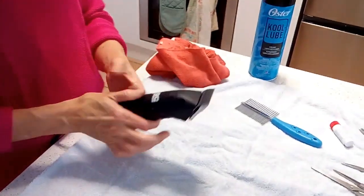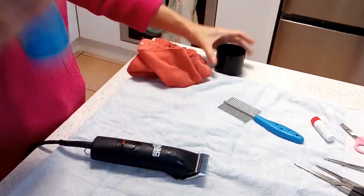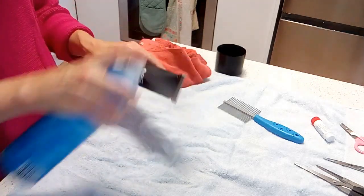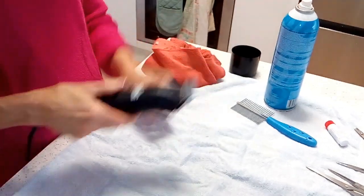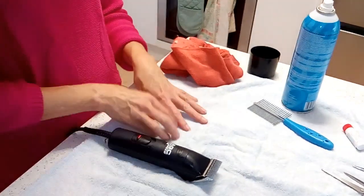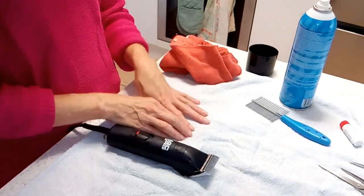When you're clipping your dog, sometimes the blade gets quite hot and you don't want to burn your dog, so I like to use this Cool Lube — you just give it a light spray and that will cool the blade off and then you can keep clipping. Otherwise, if you want to, when you've got more blades you can alternate between two different ones.